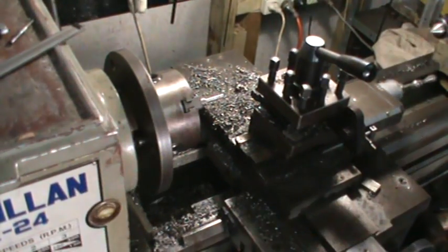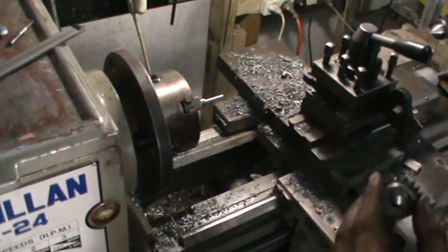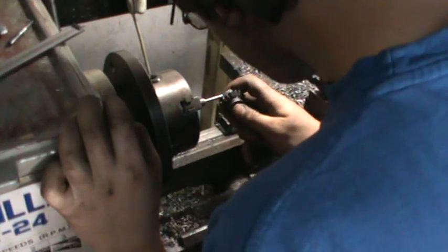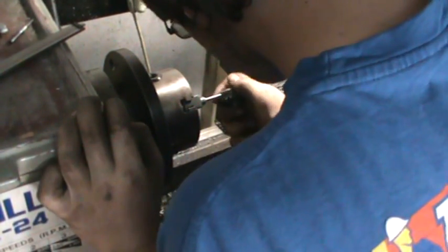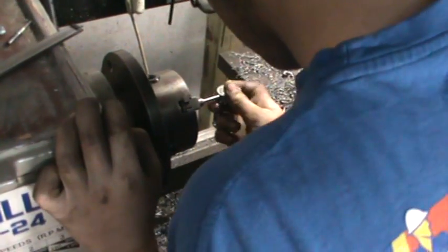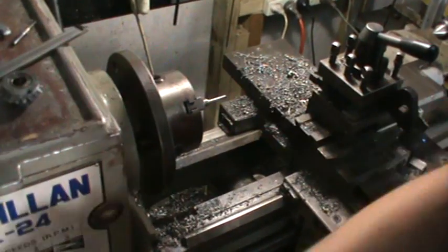Now we're just going to double check this on the gear. It's a bit tight so we're just going to hit it with the file.